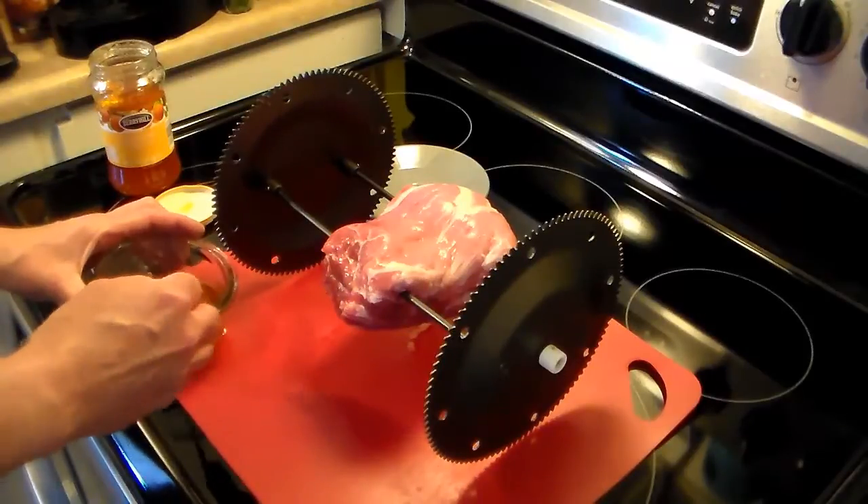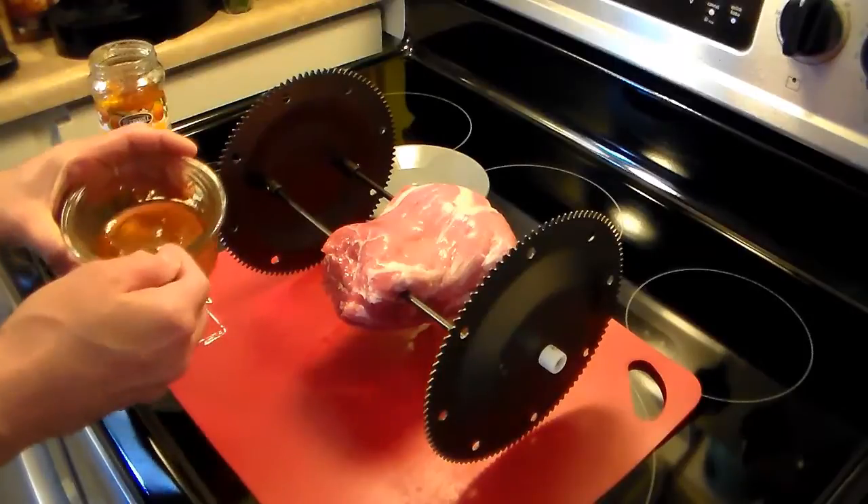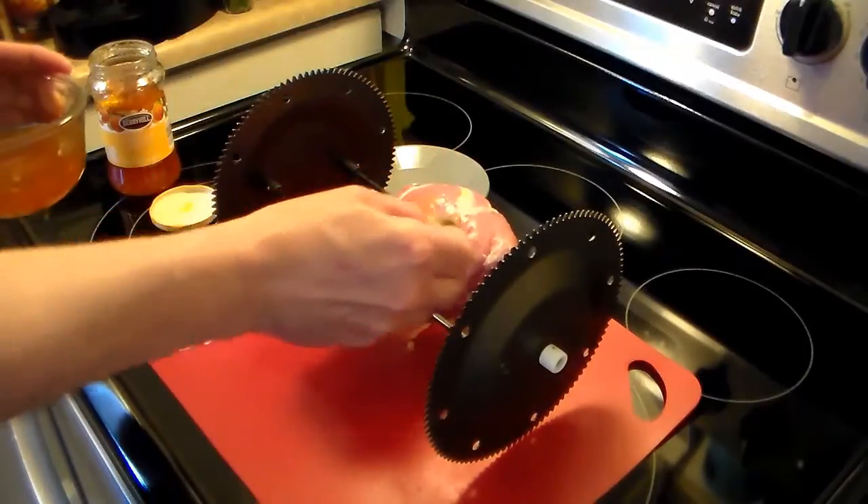This is roughly about a half a cup. I put it in the microwave and I warmed it up to make it more runny so it will spread on smoother. So I'm just going to go ahead and spread this all over my pork roast.